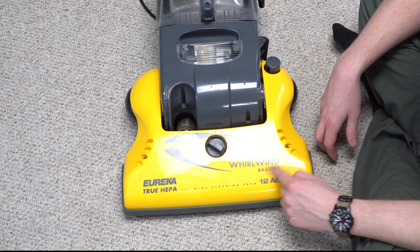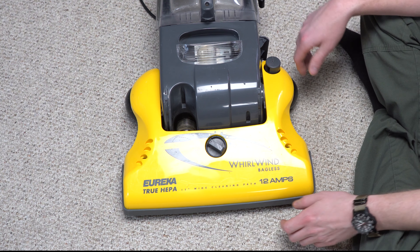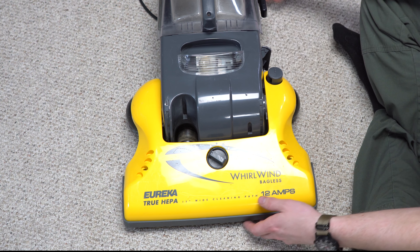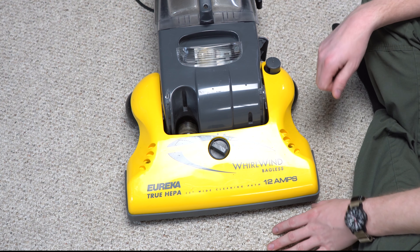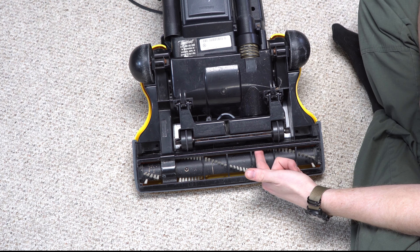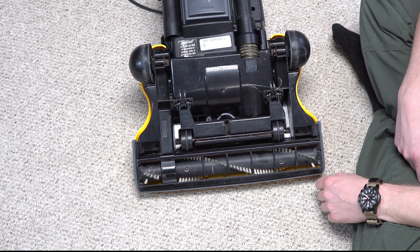They mention it's bagless and that it has a large cleaning path. You have the Eureka True HEPA — we'll talk more about that in a second. And you see there are just these fake decorative holes. You can also see that the suction is off to the side, meaning it's off-center. It's off-center enough, combined with the way the belt rides, that this has an uneven cleaning path.